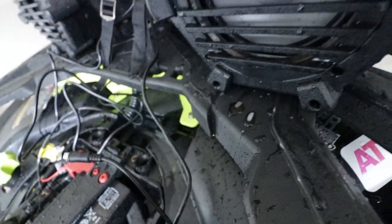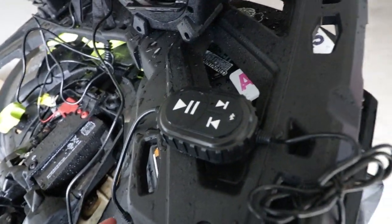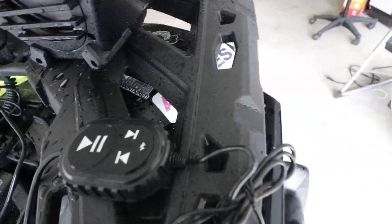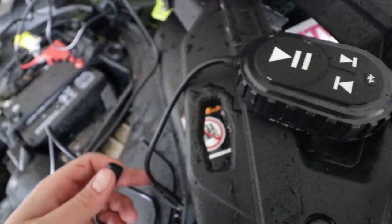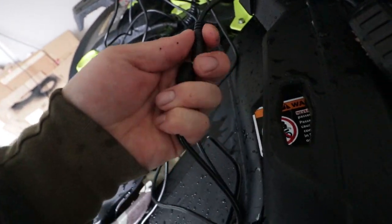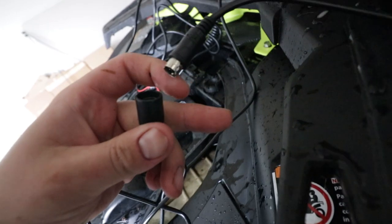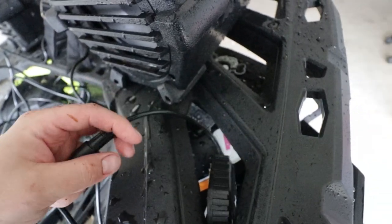Then you take the second cable which is on the right here, and you find your Bluetooth button — this is just stop and play, change songs, and connecting. You take that, take the male end, line it up and plug it into the female side like so.